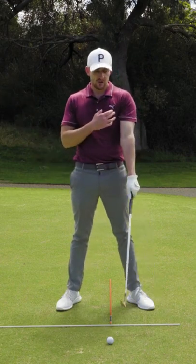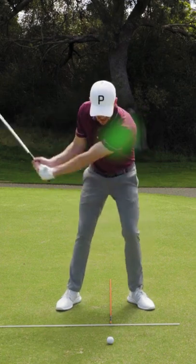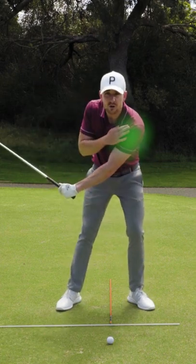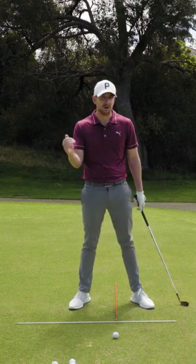As we do so, what we're trying to feel is the left shoulder coming down into the golf ball, staying as low as possible. This is incredibly important for those of you who can't even make contact with the ground.